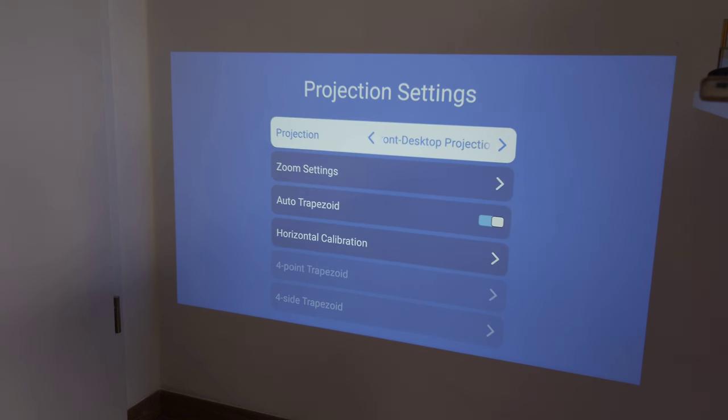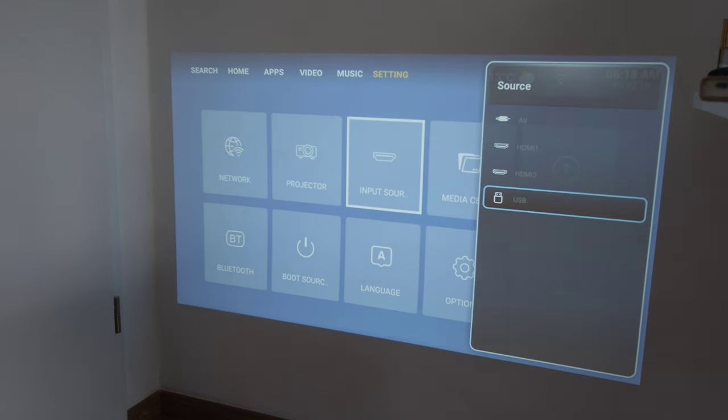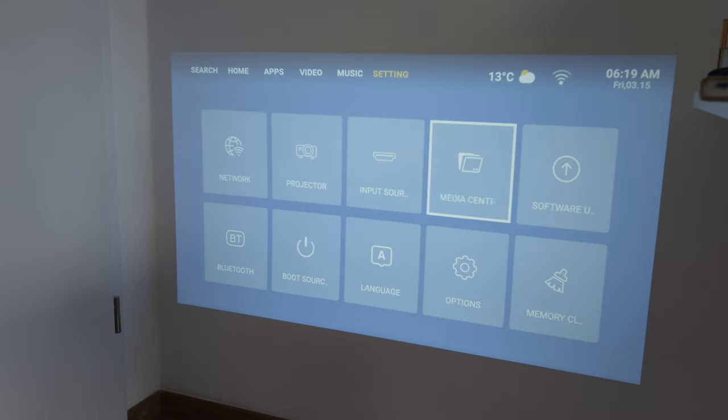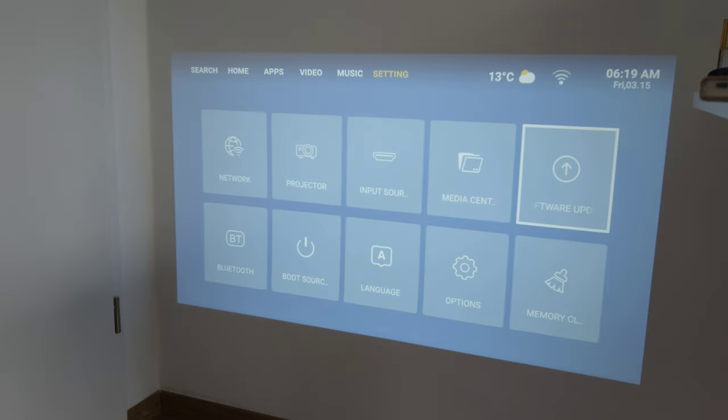Under input sources you can select USB thumb drive, HDMI 1, HDMI 2, or analog AV input. There's a media center for viewing pictures, audio, and videos from a thumb drive. The software update section shows October 30, 2023 as the latest firmware version installed.